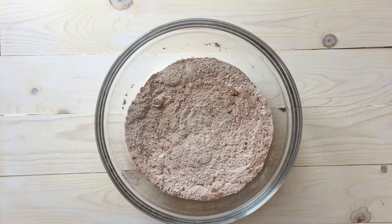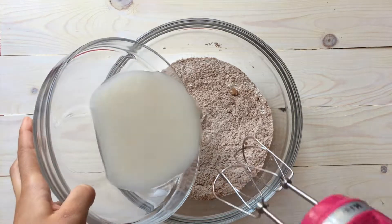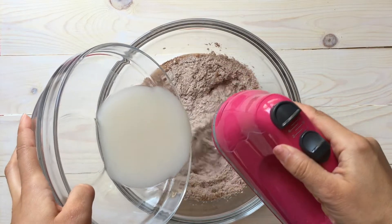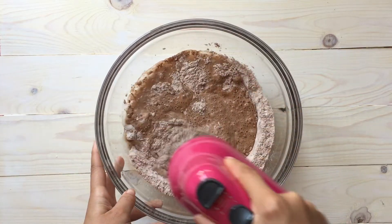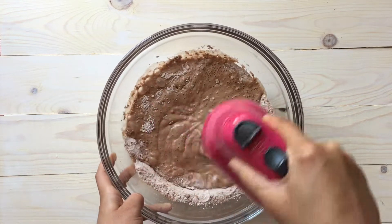We're going to get back into our dry ingredients and remember you want to use a hand mixer, not a whisk. The reason I say that is when I did it with a whisk it was just clumpy — you don't want that. I had to pull out my hand mixer anyway, so just make sure you are using an electric hand mixer.